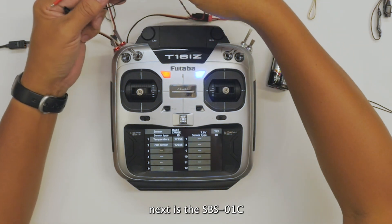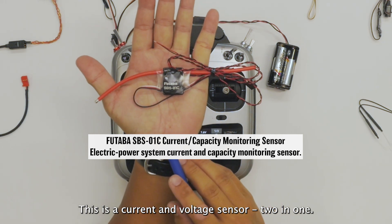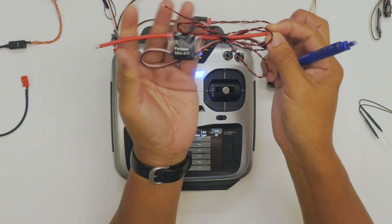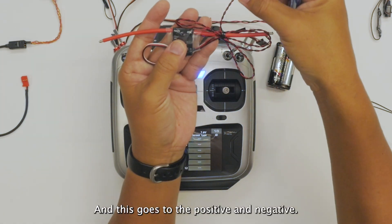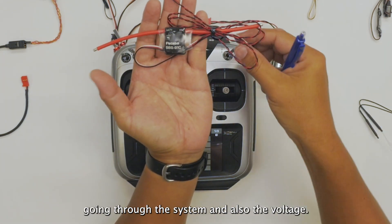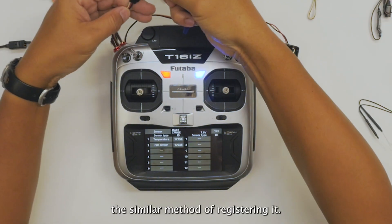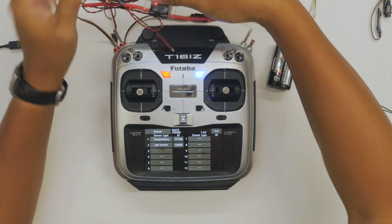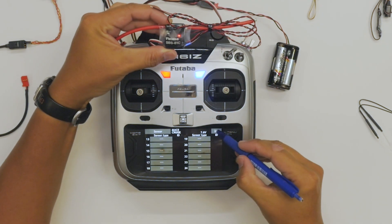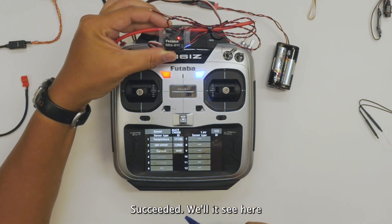Next is the SBS01C. This is a current and voltage sensor — 2 in 1. You join the wires on the positive line; this goes to the positive and negative. The sensor will display the current going through the system and also the voltage. This is the same method of registering it.